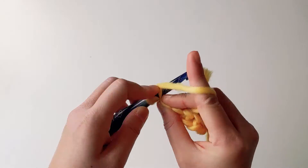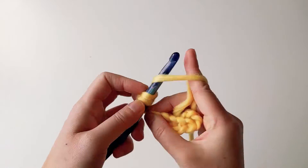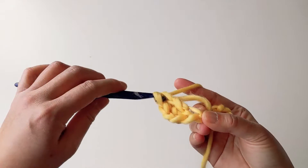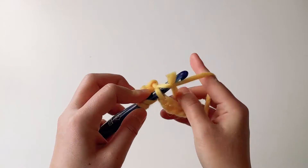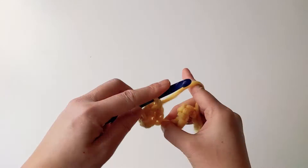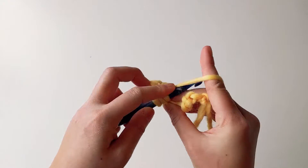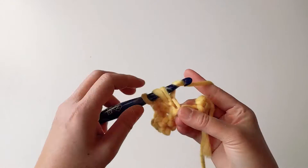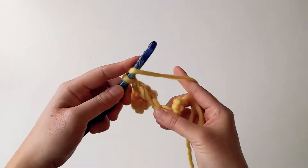What I would normally do is make 10 double crochet in every row, and I start off with chaining. So if I need 10 double crochet, I need 10 chains plus 2 chains as your turning chains, which gives me 12 chains.